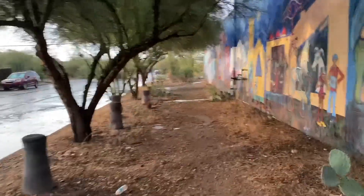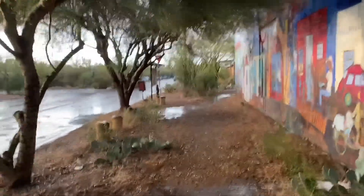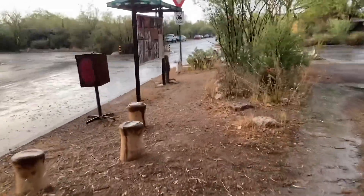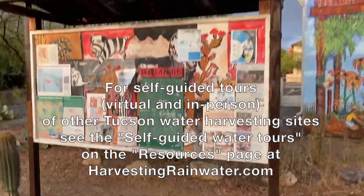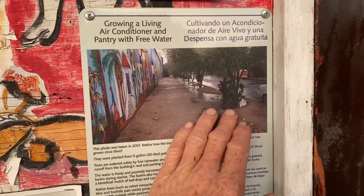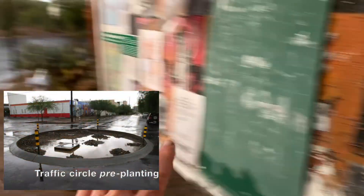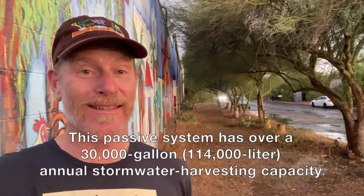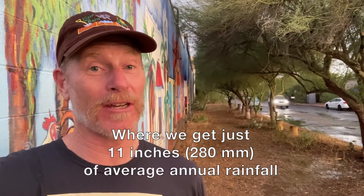It's gone a little further — just up ahead is a community bulletin board with educational signage that gives more information on how the system works, with some before and after photos. Here at the community bulletin board, this sign shows how the water flows to all these various basins — this was taken in 2007. We've got before and after photos, and we've got water harvesting traffic calming.